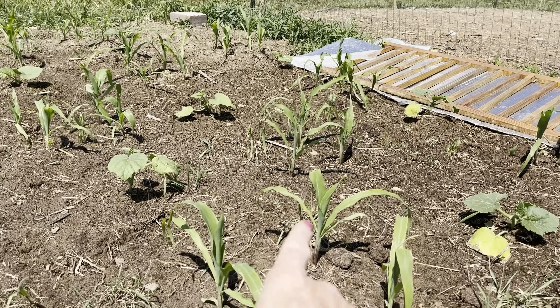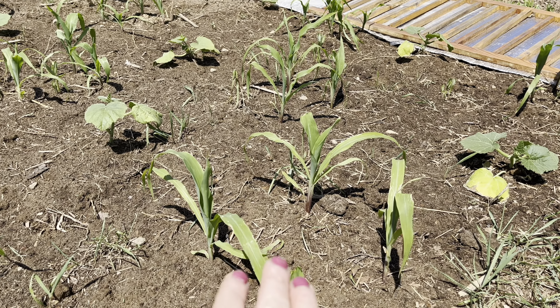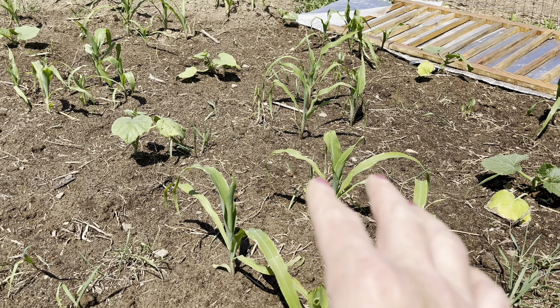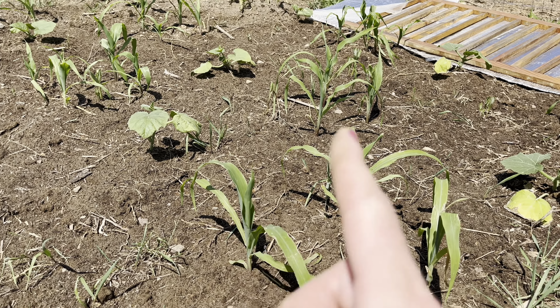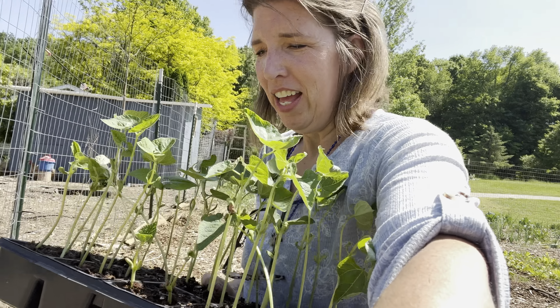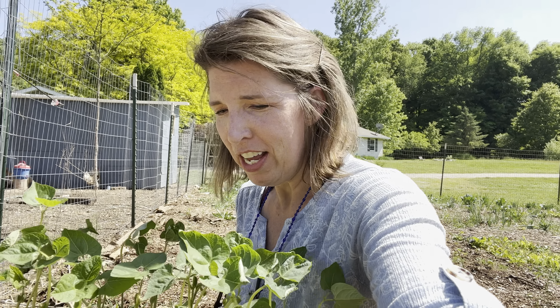Now because the corn is this tall, I can come in here and plant my bean plants. If you plant your bean plants too early before the corn starts getting height, then the beans won't have anything to grow on. So you want to make sure that your corn is at least six to eight inches tall so that the beans have something to start growing on. I did a whole video on this three sisters garden planting. I spaced the squash plants five feet apart in all directions, and then in between, put the corn. And now the bean plants — Kentucky pole beans — which I'm hoping to plant today or tomorrow. They're pretty tall and grow fast, so I might have to give them some bamboo pole support until the corn gets tall enough.